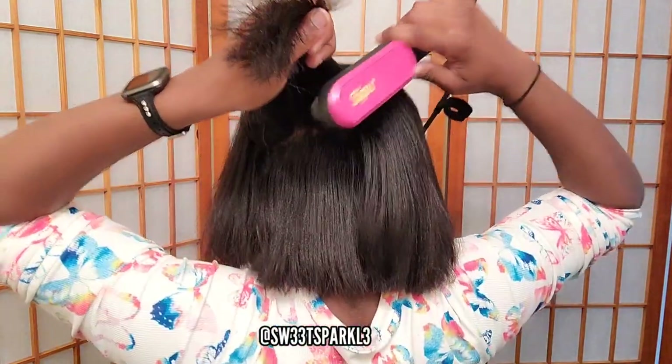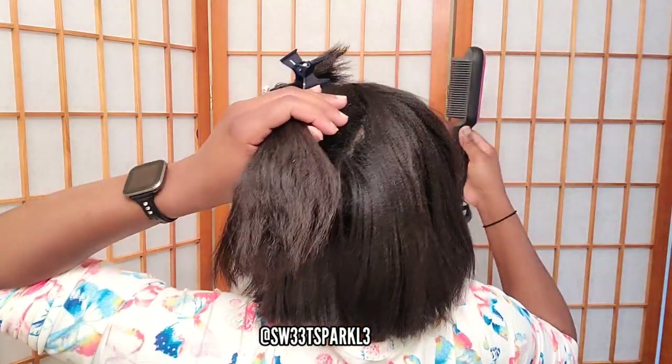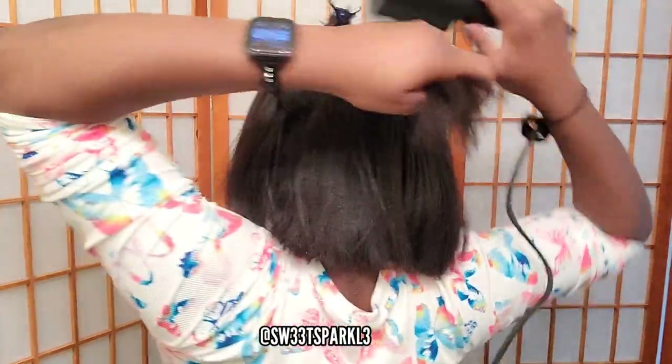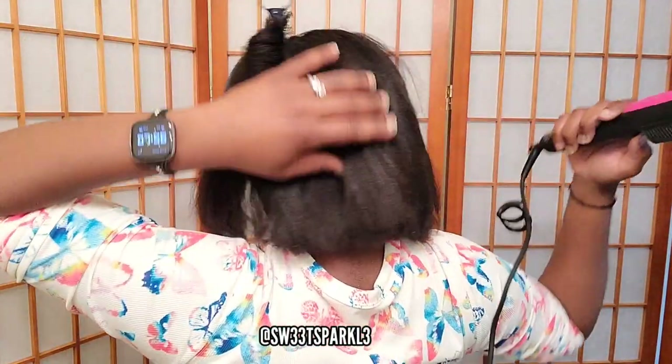One more thing I want to mention is that I will be having a giveaway of this product. All you need to do is like this video, leave a comment down below, and also email me at my email address to enter and leave your screen name in the email as well. I will be notifying the winner via email and I'll also leave the winner's name down in the description box a week from now.